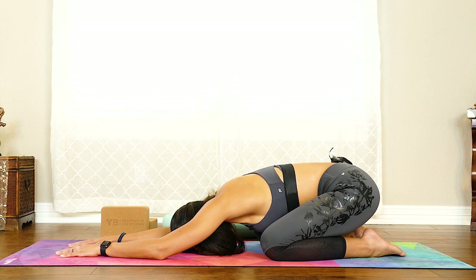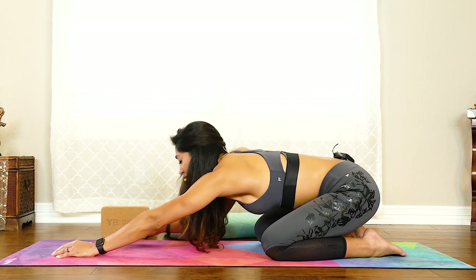Take a couple deep breaths here. Then as you're ready, slowly come back up. Great job, guys. I hope you're proud of yourself for completing your very first yoga class. So I have a homework assignment for you. I want you to grab a piece of paper and a pen and jot down a few things. Yoga is a mindfulness practice, which means becoming more aware — it's not just physical.